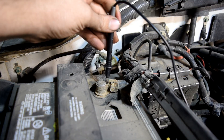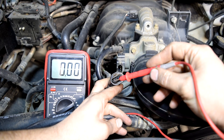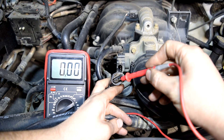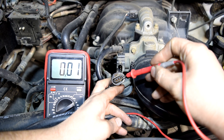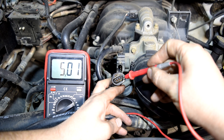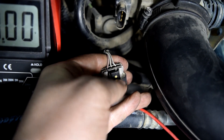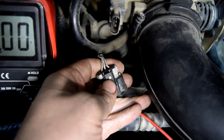Next we'll ground our black test lead and then we're going to test each wire for voltage. The one that gives us 5 volts we're going to write down as our constant voltage supply wire. Here's the first one — nothing. Second one, nothing. And the last one — there we go, we got 5 volts. So we're going to go to the back of the connector and write down this wire, which is the white and brown wire, as our constant voltage supply wire.